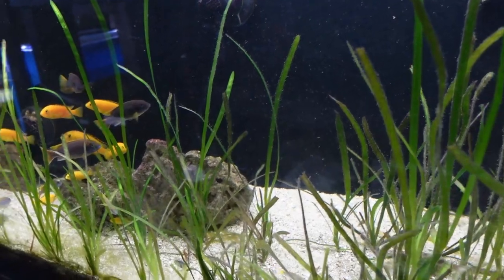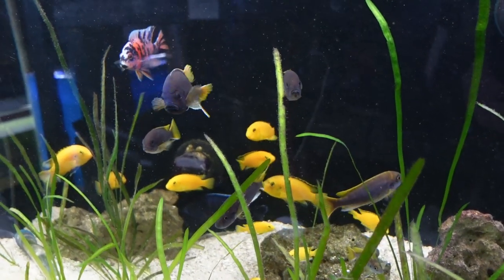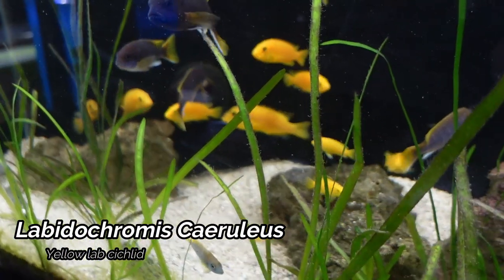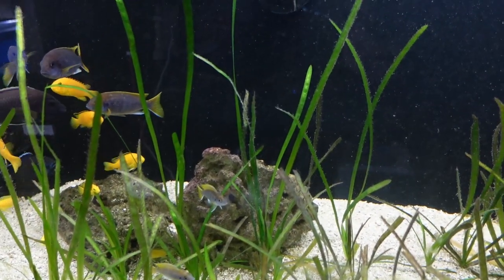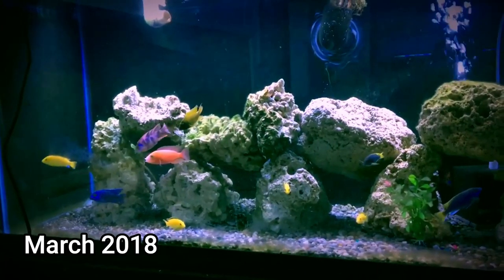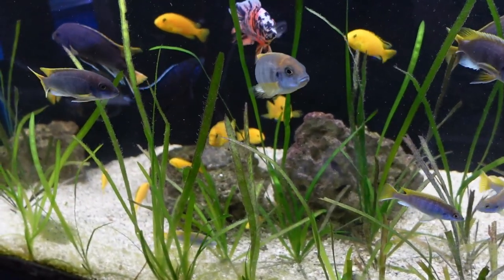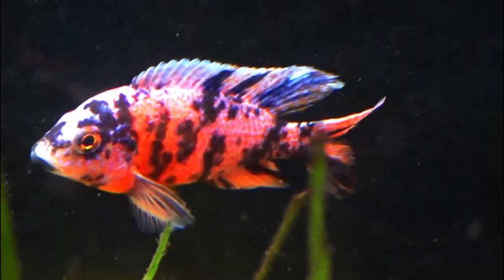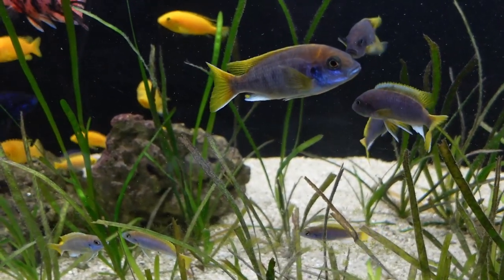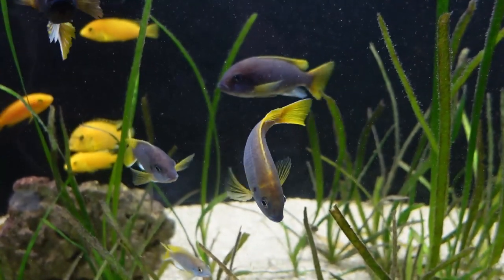We are heading over now to my other 125 gallon tank — this is my Mixed African Cichlid tank, home to mostly Mbuna. We do have the Yellow Labrida Chromis, otherwise known as Yellow Labs, as well as the Purple ACI. I have had both of these fish since 2017, so they are probably some of the oldest fish here in the fish tank barn. We also do have a couple of peacocks in this tank — a pretty nice looking OB peacock as well as a Cobalt Blue peacock. We actually do have some of the fry from this fish in here as well, and we did put some of the fry back in to keep these colonies going.